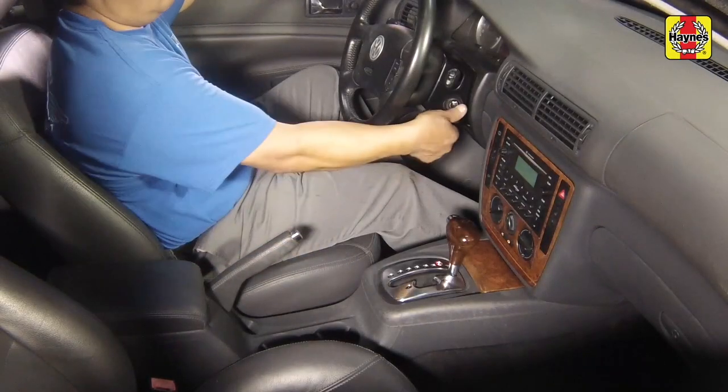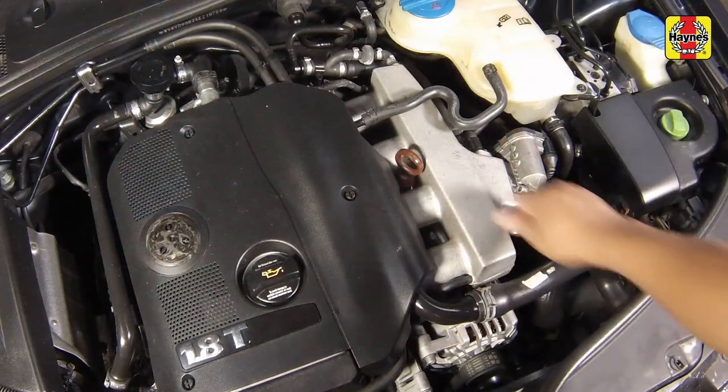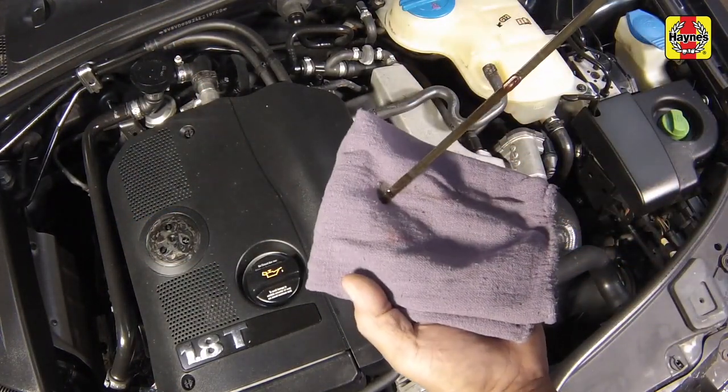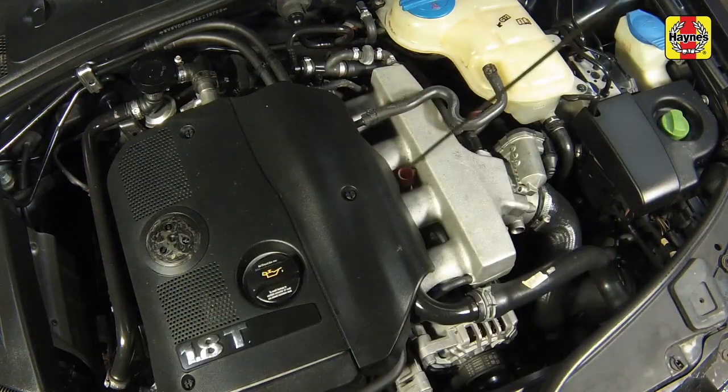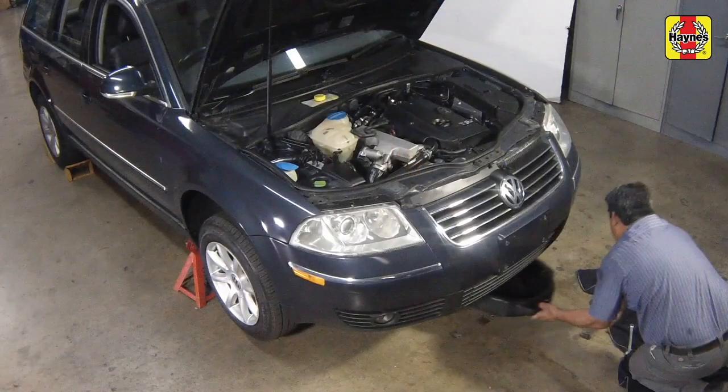Turn off the engine and wait a few minutes for the oil to drain back into the oil pan once more. Recheck the level on the dipstick and add more oil if necessary. Dispose of the used oil safely.